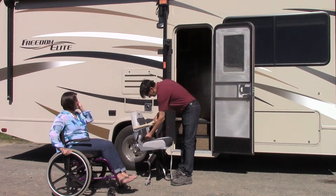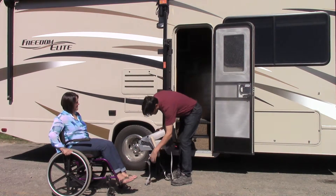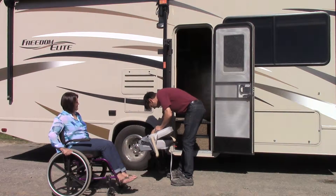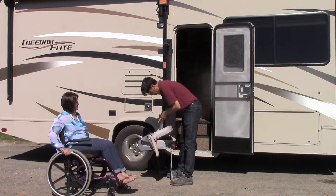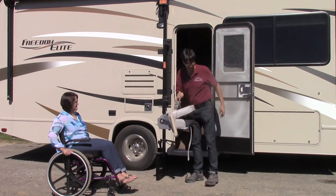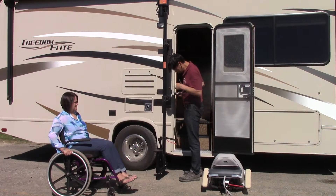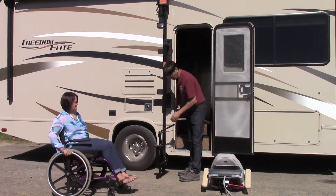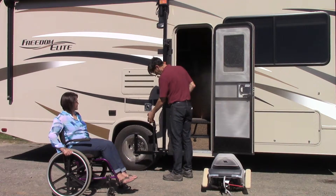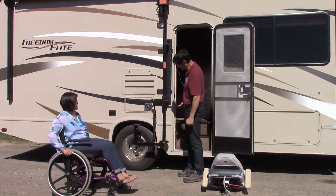To stow the chair, take the seat belt and turn it into a handle. Cinch it up and release. When we're in that rotate position the unit will move freely. Get up into the lock position, and once it reaches an appropriate height that's where you're going to leave it.